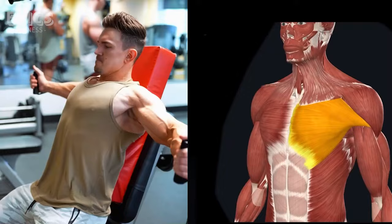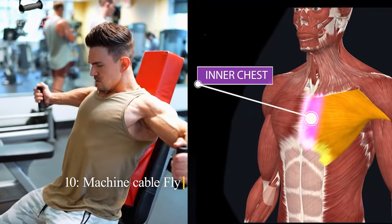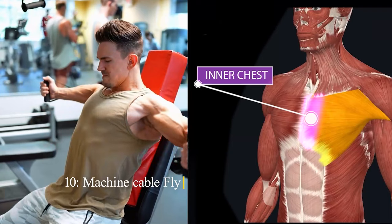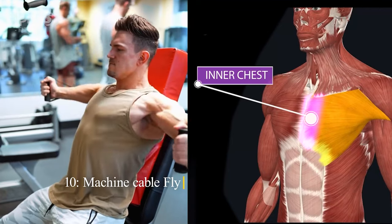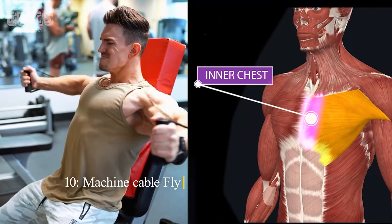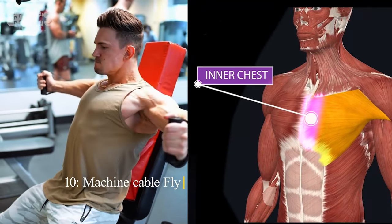Exercise 10: Machine Fly. Target: Inner chest. Sit down at the machine fly station and adjust the seat and handles to your liking. Grasp the handles with a slight bend in your elbows. Bring your hands together in front of your chest while exhaling, and then slowly open your arms wide while inhaling. Concentrate on the contraction in your sternal pectoral muscles and maintain a controlled pace.